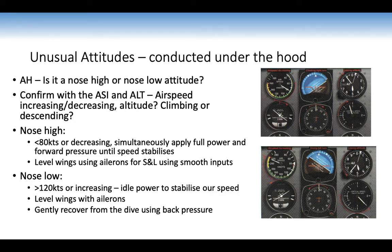Unusual attitude recovery is conducted under the hood. The instructor takes control, makes movements, then hands back and calls 'recover.' Check the artificial horizon — is it a high-nose or low-nose attitude? Confirm with ASI and altimeter whether airspeed is increasing or decreasing, and whether you're climbing or descending. Nose high (ASI less than 80 knots or decreasing): simultaneously apply full power and forward pressure until speed stabilises, then level wings with ailerons using smooth inputs. Nose low (greater than 120 knots or increasing): apply idle power to prevent VNE airframe damage, level wings with ailerons, then gently recover from the dive with back pressure — smooth inputs, no abrupt full back pressure.